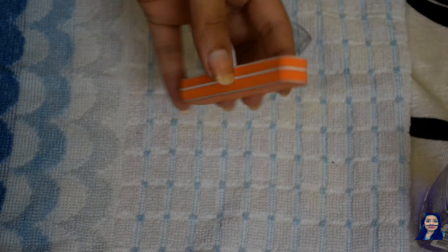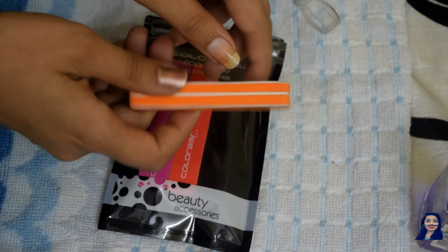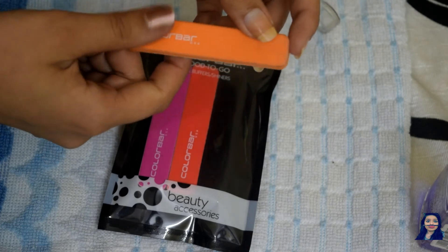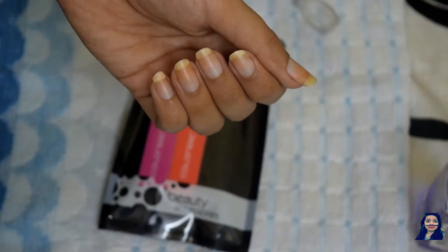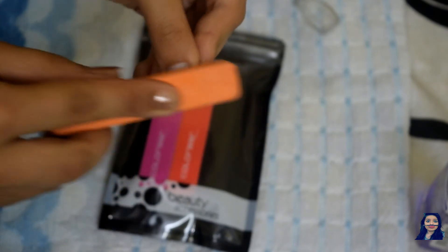Next, I am using a buffer from Color Bar which has a buffer on one side and a shiner on the other side. First I'm buffing my nails, but don't overdo it because it removes the upper layer of the nail and can make nails weak. Next, take the shiner side and buff a little — trust me, this is going to make a huge difference in your nail care and manicure routine.